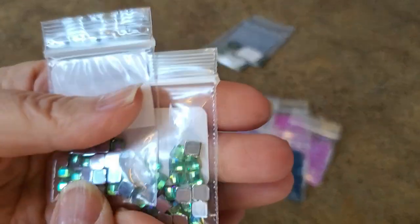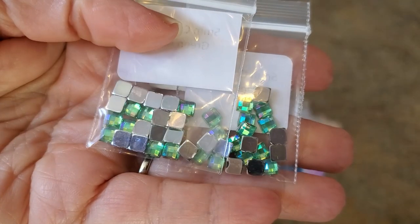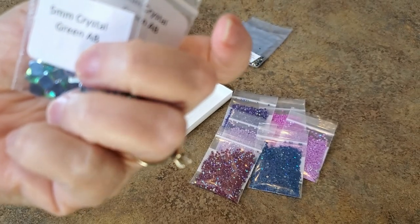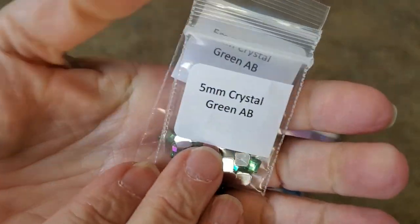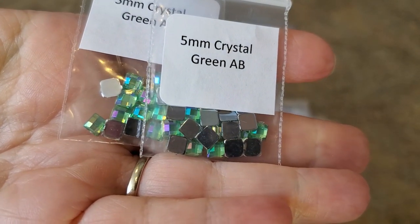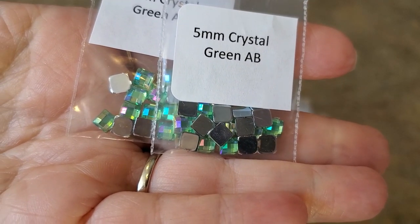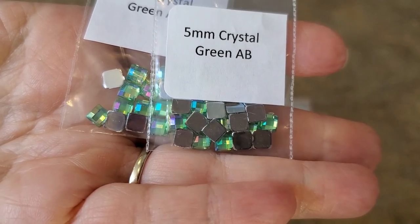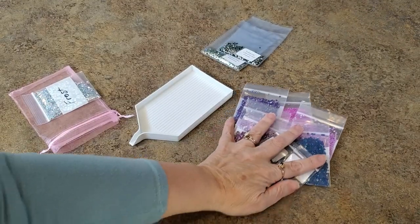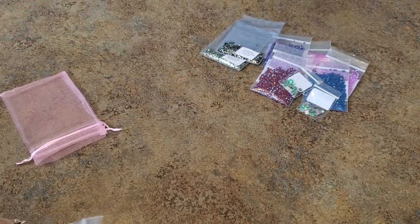I also got some of these - I don't know if they're going to be the right color or if there's a place I can use them on the painting. There is a lot of greenery. These are called quad cubes, I think that's what she's calling them, and they're a five-millimeter crystal green AB. They cover four spaces on any painting, round or square. I don't know if I'll be able to use them or not, but I thought I'd pick them up and just see.